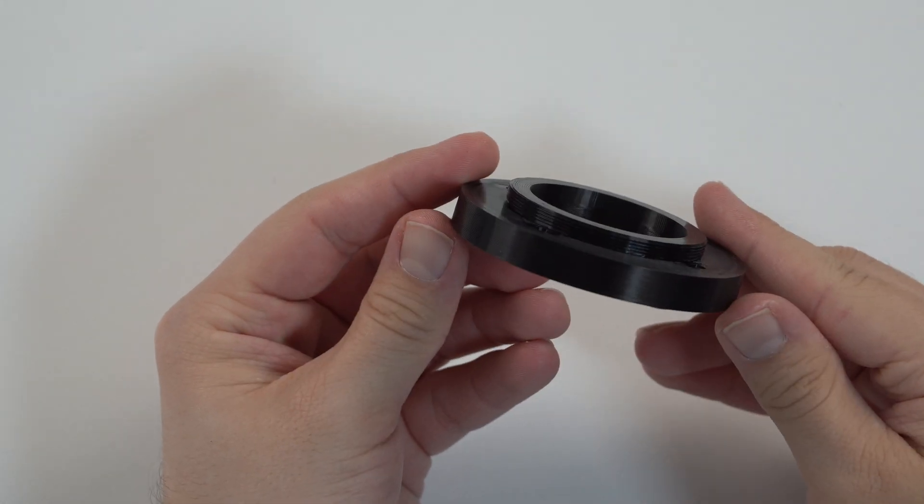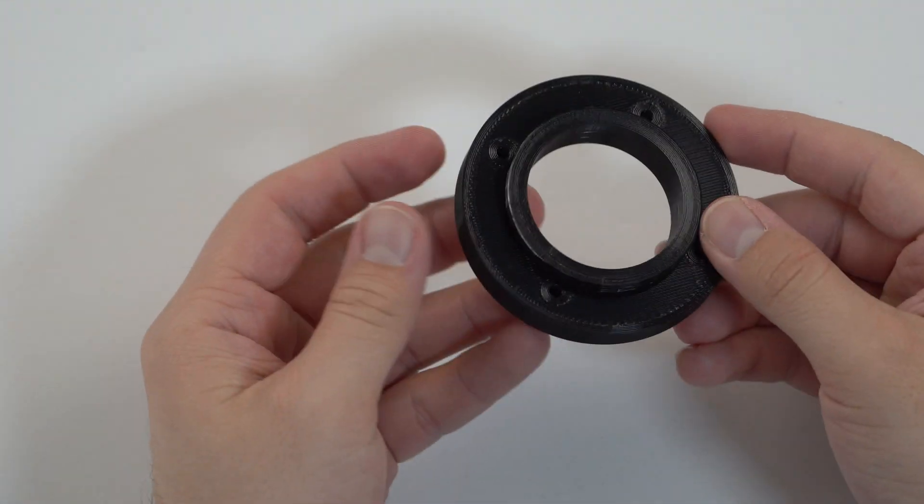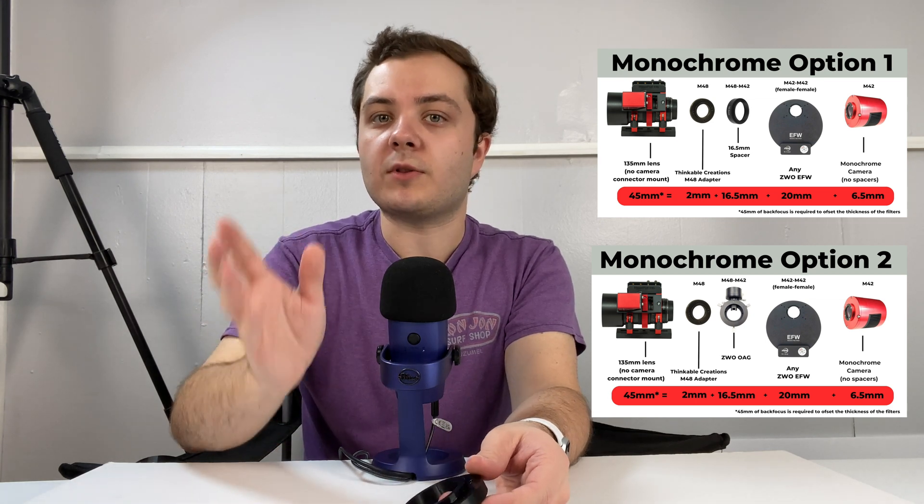I have two versions of this adapter: one for a monochrome camera and one for a color camera. This is the monochrome version — an M48 adapter with an added two millimeters of back focus. I have a link to a spreadsheet covering which adapters to use, where to put the filter wheel and camera, and a breakdown of all the back focus millimeters. It took me several days to figure out because the back focus on this lens is different from the normal 55 millimeters on a telescope — it's actually 44 millimeters, but for monochrome cameras it's 45.